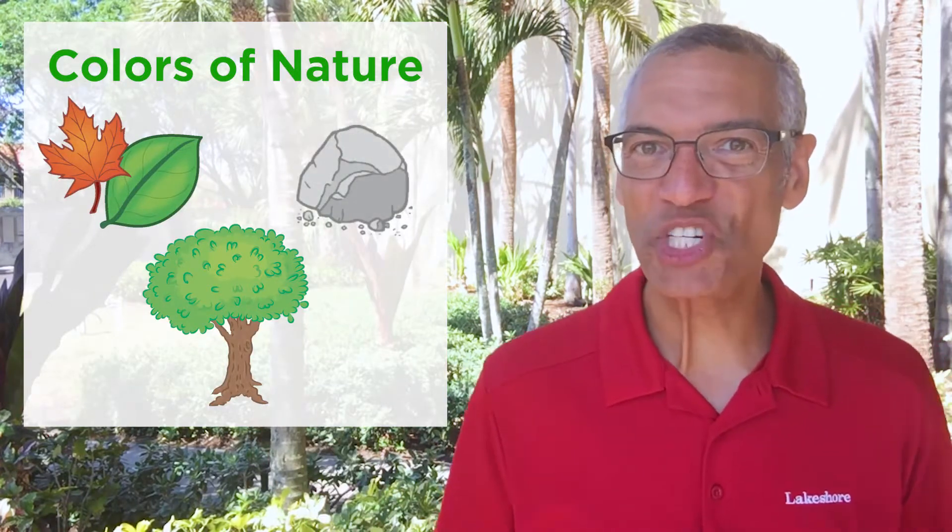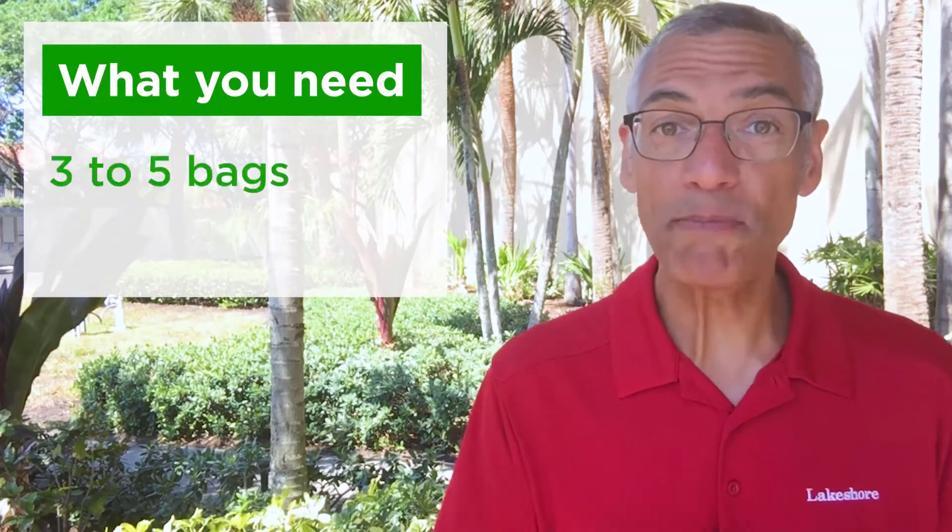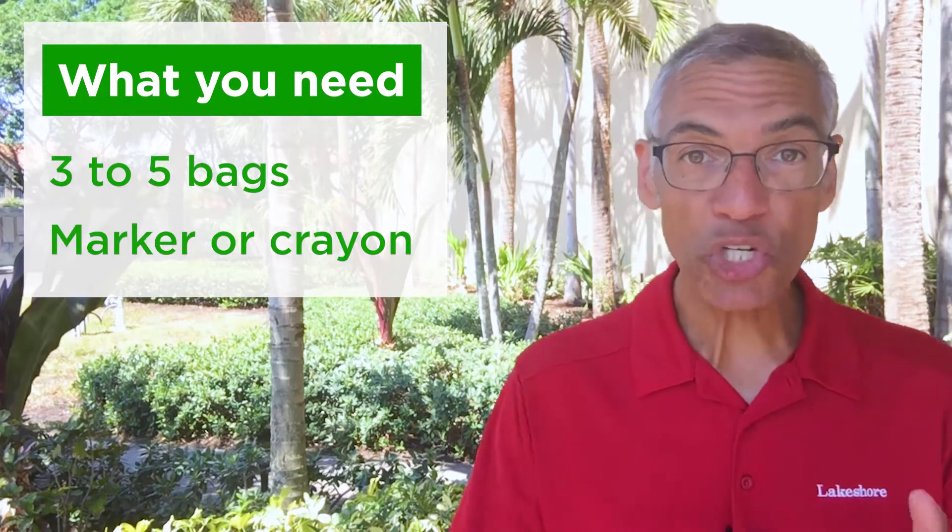Once you have the colors of nature running through your head, you'll need a few more things before we get started. You'll need about three to five paper bags or ziplock bags, whichever one you have, and a marker or crayon. Once you have those things ready, let's go outside and start collecting colors.